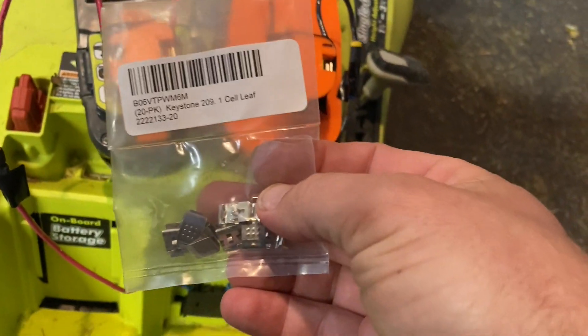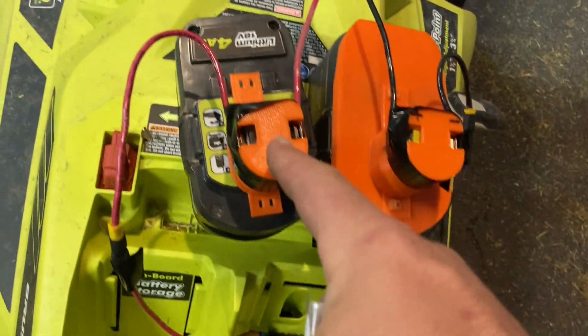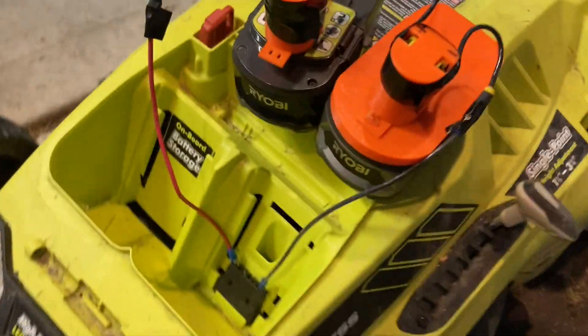It's just a couple of these little Keystone 209 clips that go right onto the plastic, and I soldered on a wire. And I thought, well, if I've got two of these in series, fully charged, that's 40 volts.